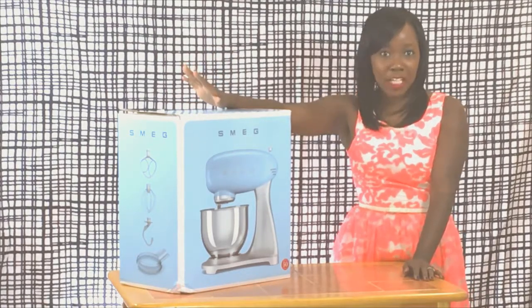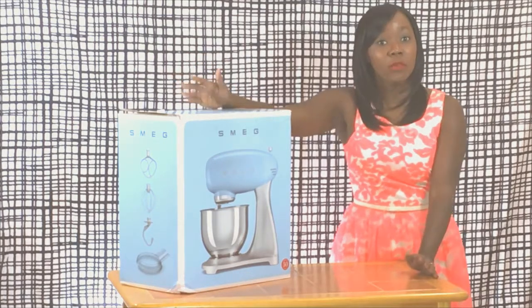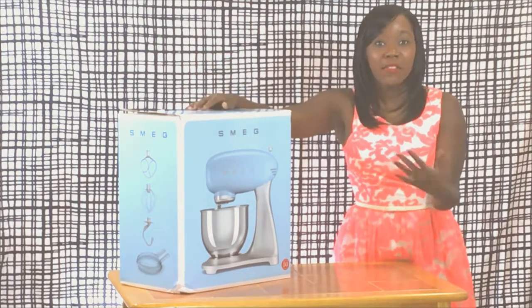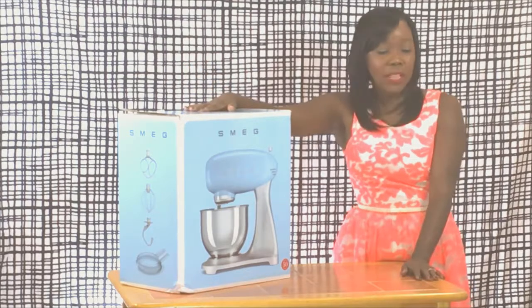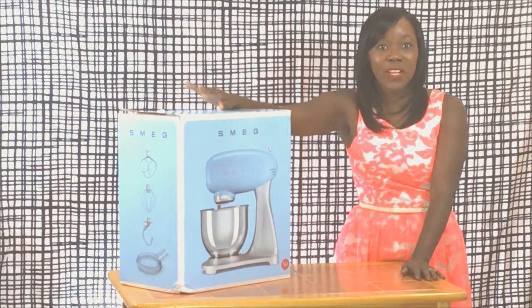This one came with a bunch of attachments. It also has ten different speeds for mixing, which I thought would be really helpful in the kitchen. If you're making pies, if you're making dough, if you're making just about anything — cakes, breads — I thought this would be a really good one because of all the speeds and settings and all the attachments as well.